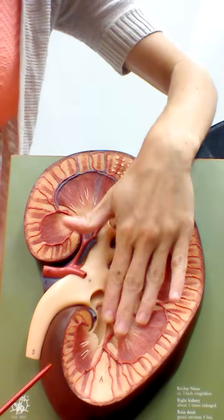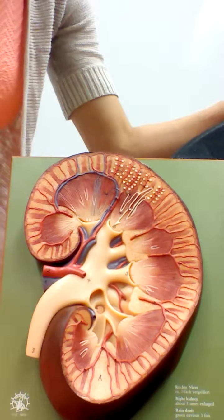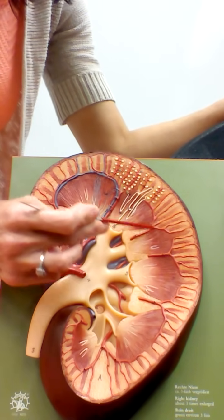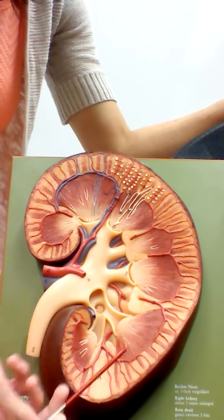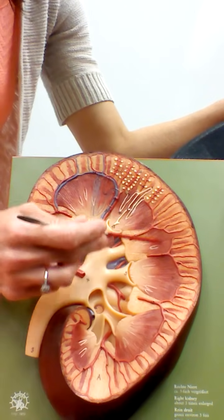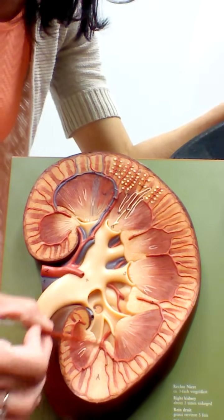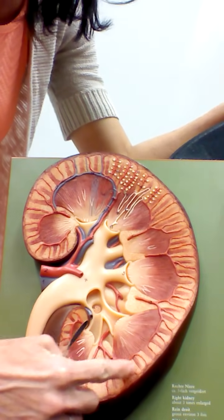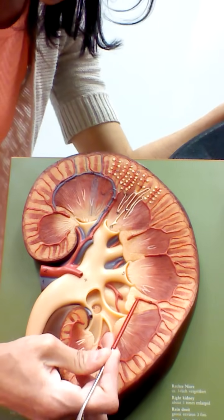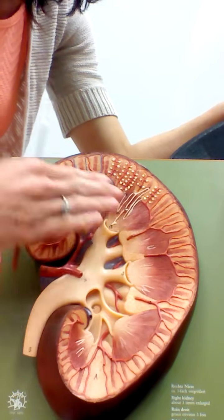The next section in is the renal medulla, where we collect urine and bring it towards the center of the kidney. In the renal medulla we see prominent structures called renal pyramids — they look like triangles with the broad side near the cortex and the point toward the center. In between the renal pyramids are areas called renal columns, which are made of cortical tissue and act as pathways for blood vessels to travel through on their way to the cortex for filtration.